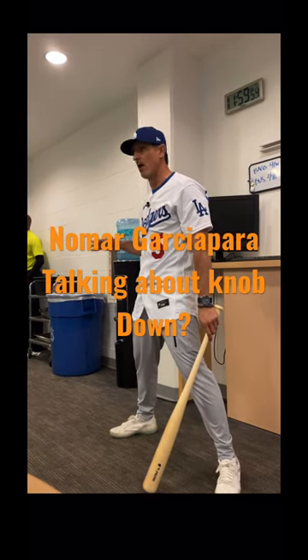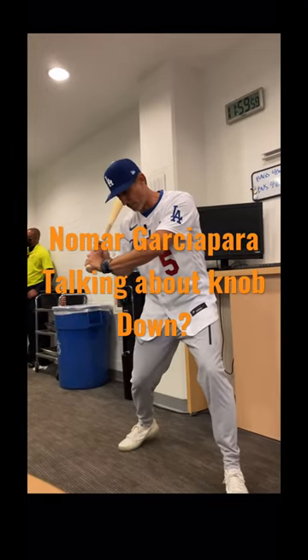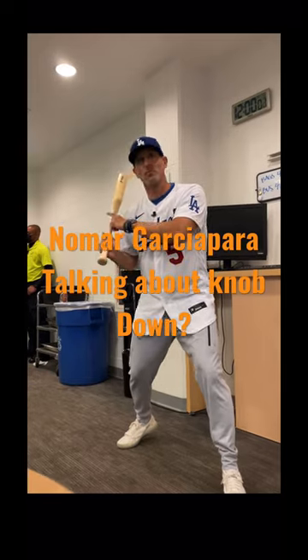Why did he say knob to the ball? Well, let's think about that. What does that mean? If I have my hands in the proper position and I'm taking that knob to the ball, where's the barrel? The barrel's above my hands.